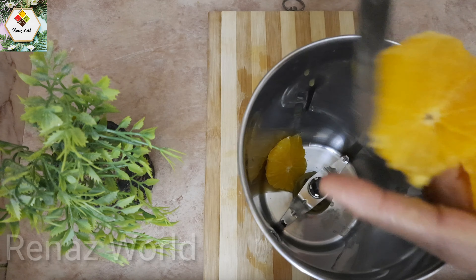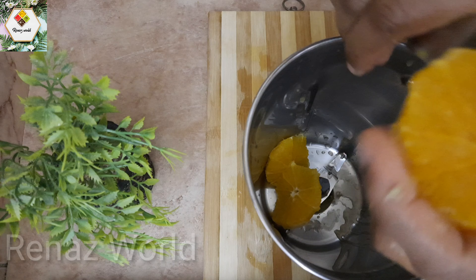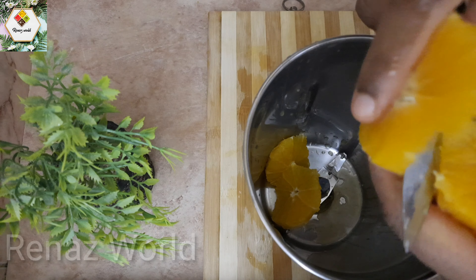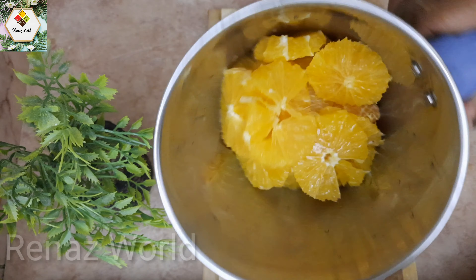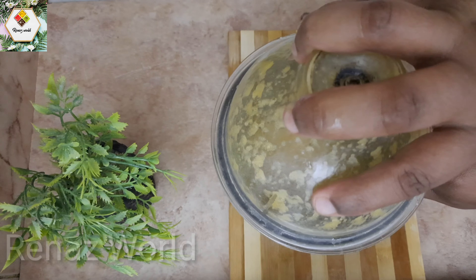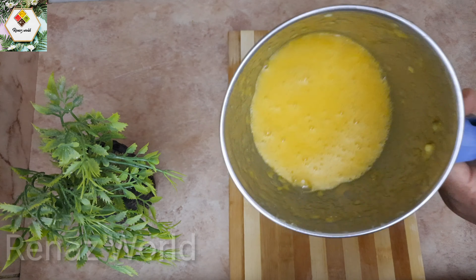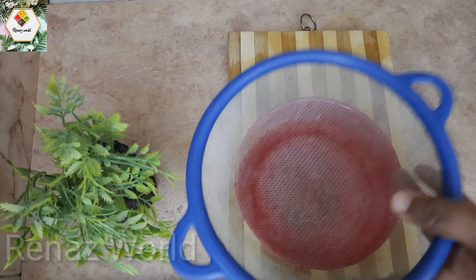It is easy to remove. We will remove the material and the juice. We will consume it as we have processed it, and we will use a strainer to mix it up.